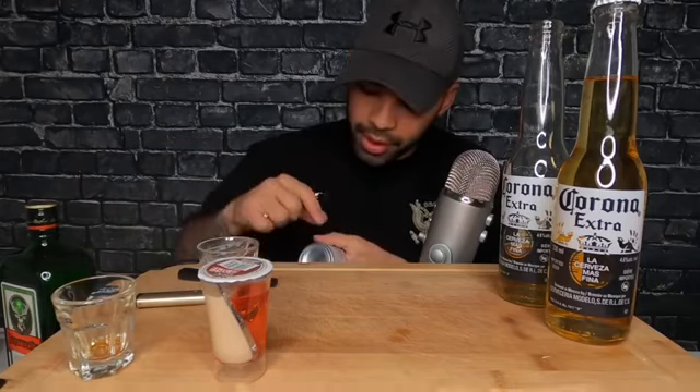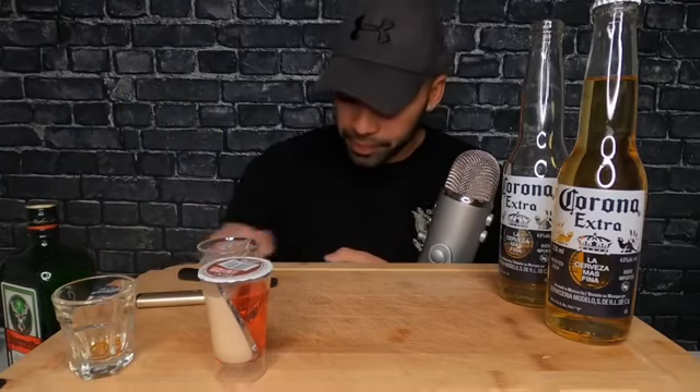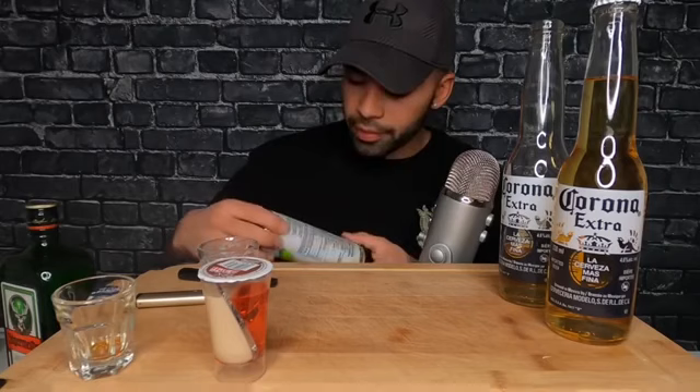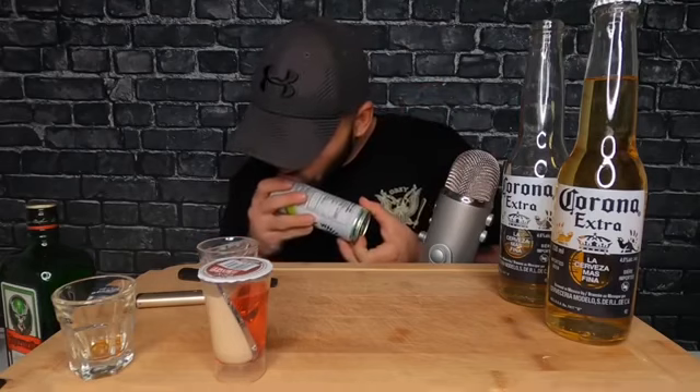Oh, I did it the wrong way. Now there's a very big pointy thing that's going to cut my lips. The shitty part about having big-ass lips — there's so much shitty parts about it, but the biggest for me is whenever I get into a fight or spar or anything like that, they're the first things to bleed. So, you got your hole. Here we go, boys.